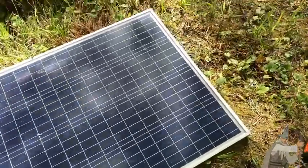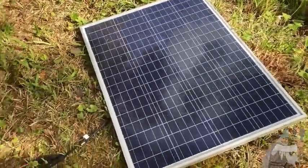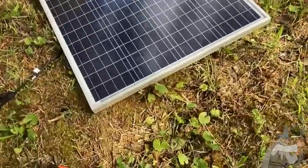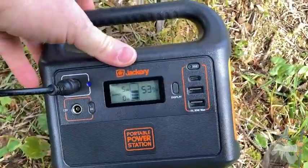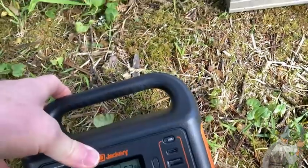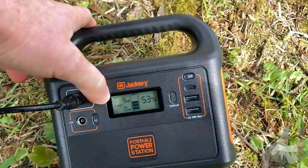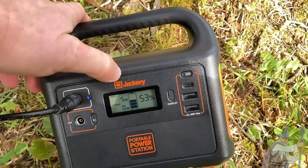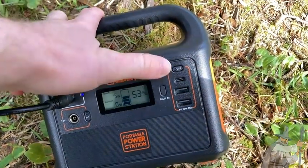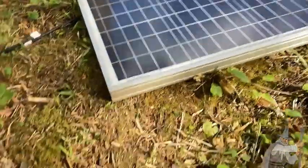All the solar panels you get on Amazon — I think they're all waterproof. This one has been outside in tons of rain. As for the Jackery, I'm not sure if it's waterproof. What I would do is run the solar panel cables inside a camper from underneath and keep the Jackery inside so it could charge while I used it to charge my phone and laptop, whereas the panel was outside.